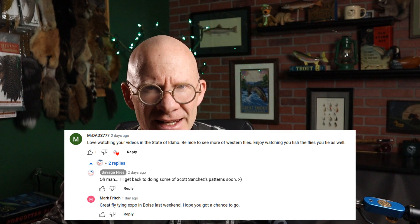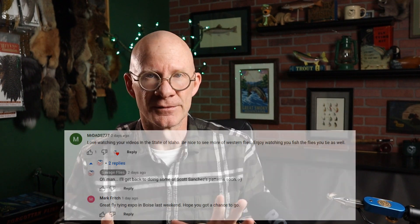I know I've been tying a lot of messy flies lately, and that's not really by design. I'll just be flipping through a book and see a pattern that I want to tie — it looks like it's going to catch fish and be easy to tie, so I say let's go for it. I got a request this week from Dads777 — he asked for some more Western flies.